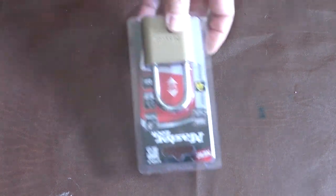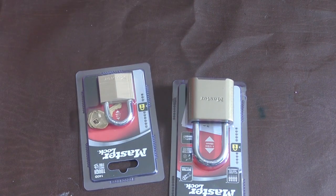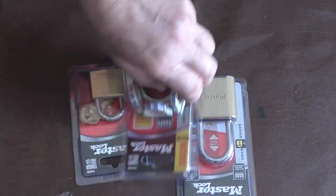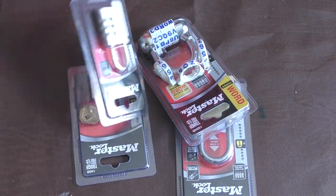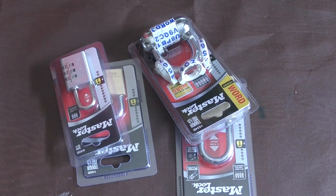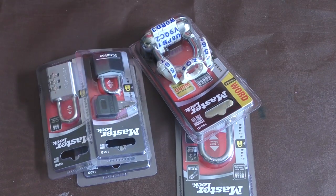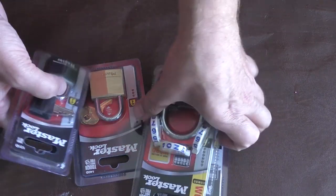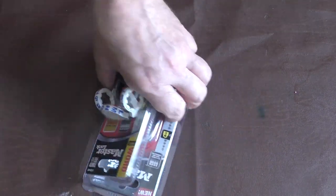I'm going to teach you how to get into this, and that, and that. I bought this and I forgot that I already had one, but I can show you that again. You're going to notice I had purchased these locks, because you don't want to go around taking people's locks, or even worse, taking what is hooked up to those locks.